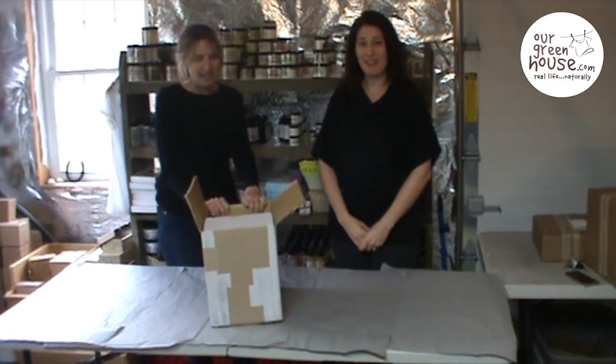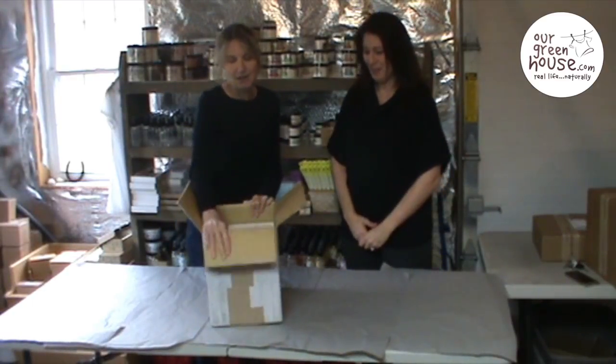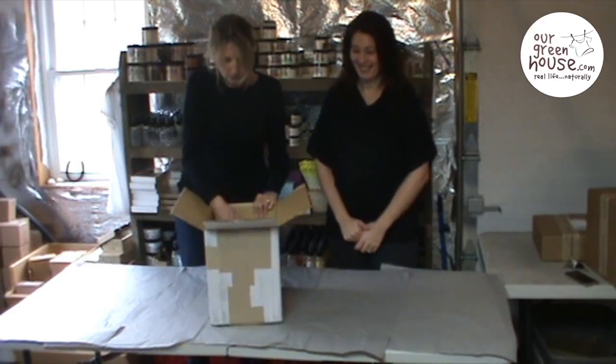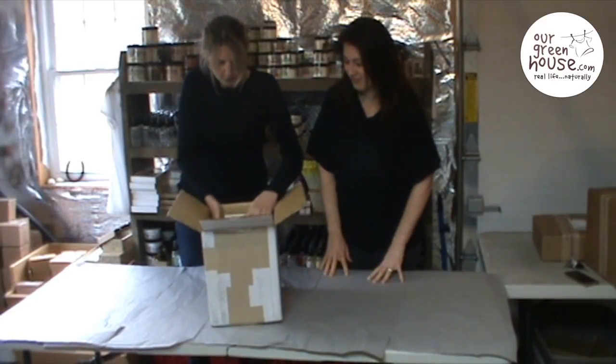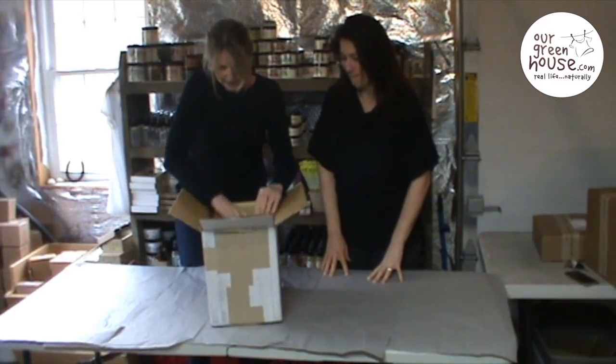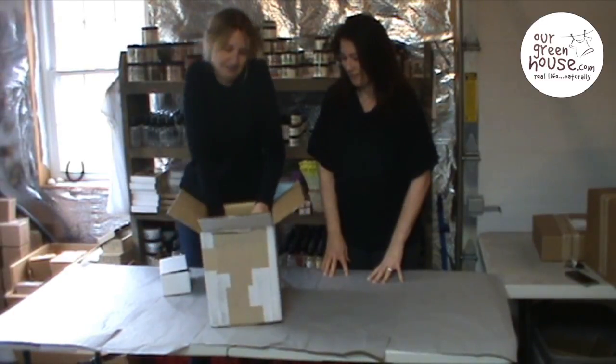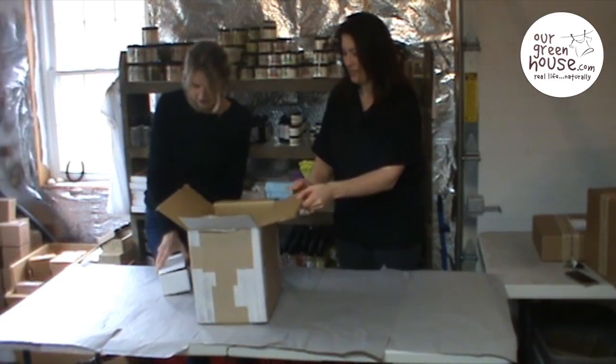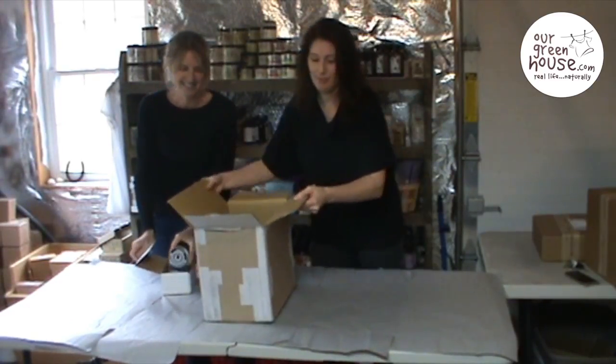It's always fun to get new packages. Lindsay has not seen any of these. We were at the gift show last week and we got in this box. Let's open this up - the suspense!